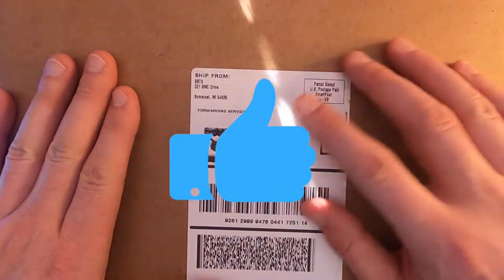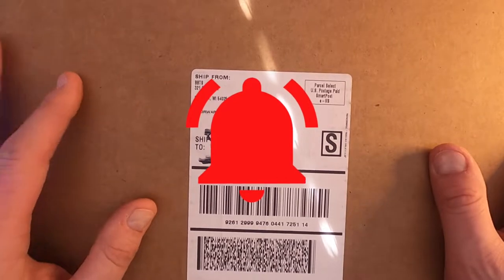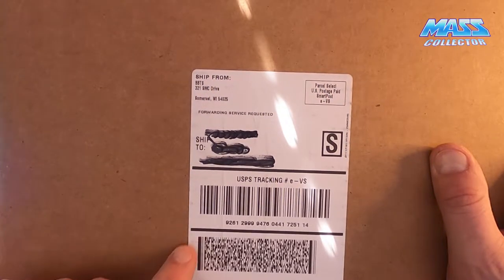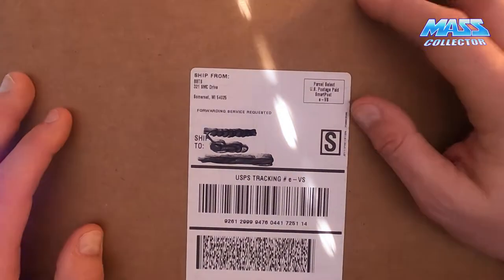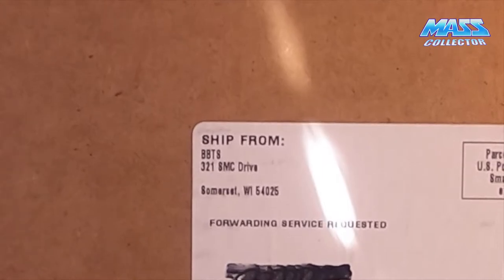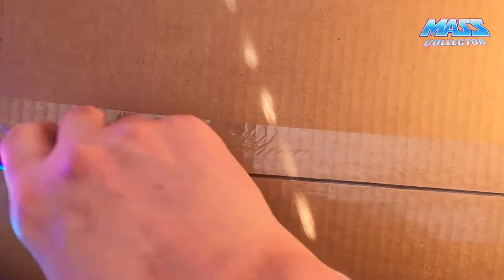Big Bad Toy Store ships out of Somerset, Wisconsin. I don't know if they have other warehouses or not, but Somerset's only a couple hours away from me, so they shipped it yesterday and I got it today, FedEx via the United States Postal Service. I just want to unbox this so I can show everybody — I know everybody's asking questions about how they box stuff up. They're not really familiar with Big Bad Toy Store, but I am. I've ordered lots of stuff from them in the past and I will continue to do so going forward.